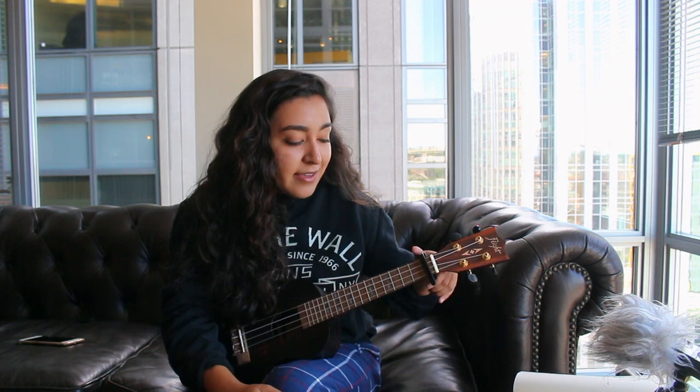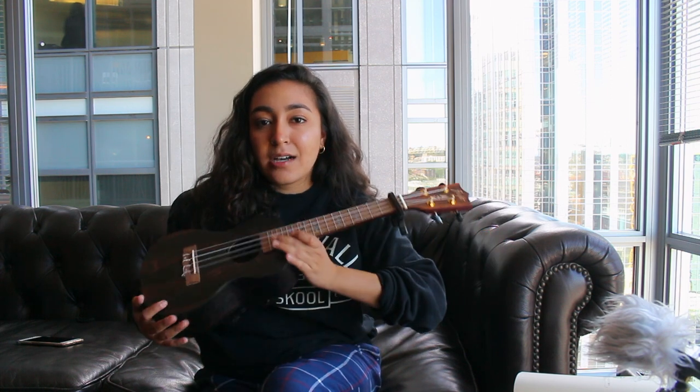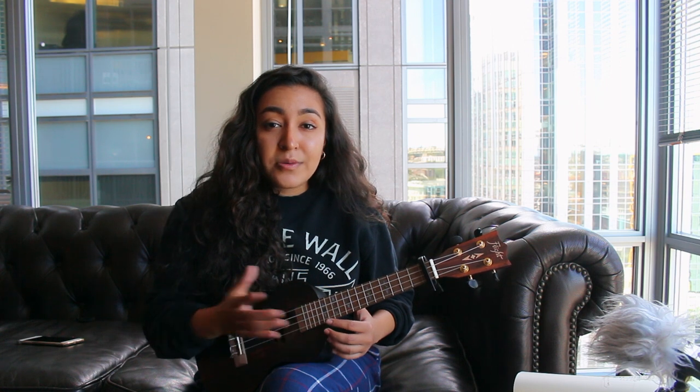Anyway, I'm gonna be showing you how to do that so let's get started. This right here is a concert ukulele. If you want to know the exact model, I have all of the ukuleles that I own listed down below in the description. I did use a capo to play this, however you don't need one — it'll just sound a little bit different, but you can always tune your ukulele a little bit differently to basically make up for it.